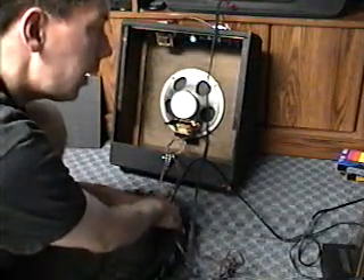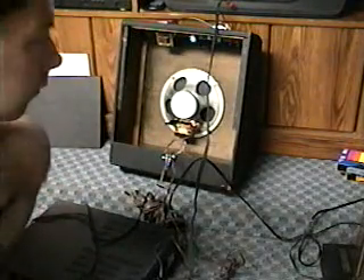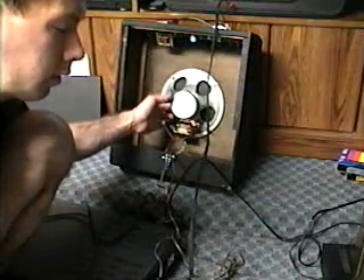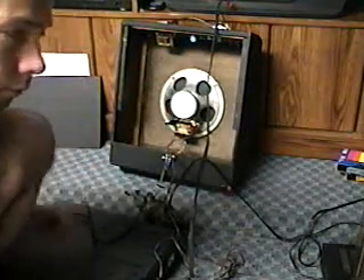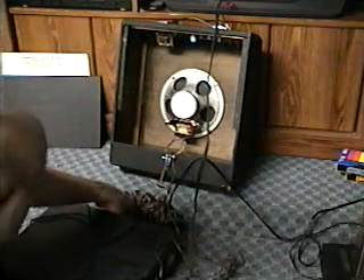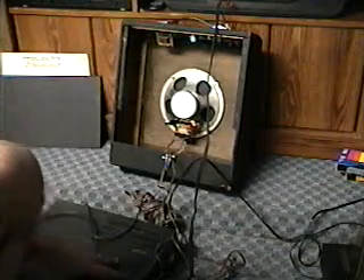Now what I'm going to do is go to the 8-ohm output, which is where it should be, and see what happens there. It seems to be sounding the same. This is a thing that always puzzled me — if you hook a speaker up in different ways, there's not much sound change, and yet there can be harm to both your amp and your speaker.